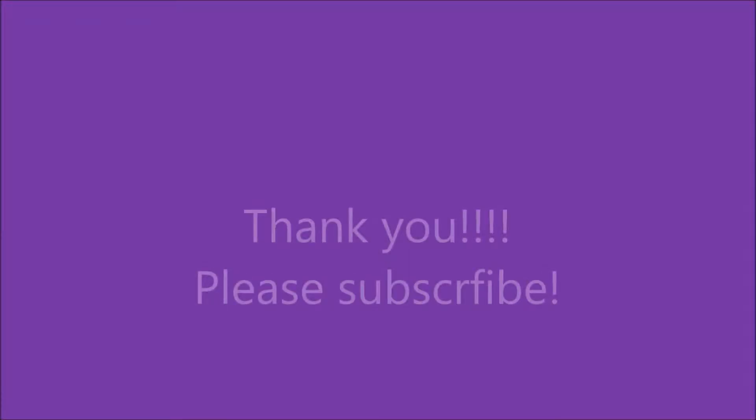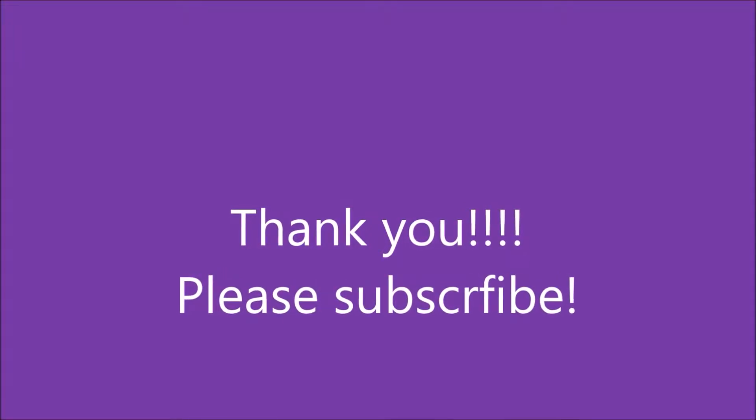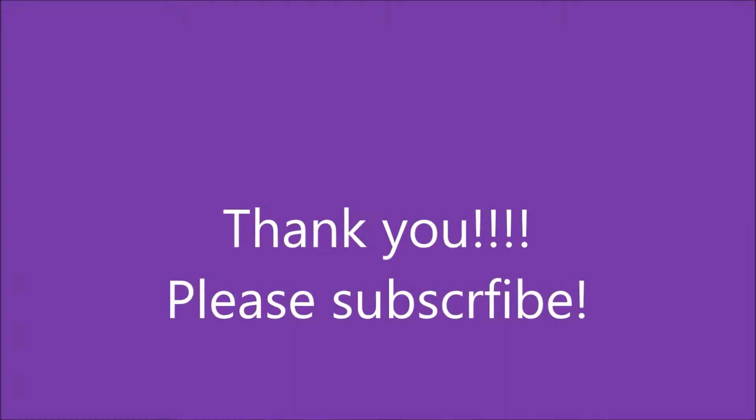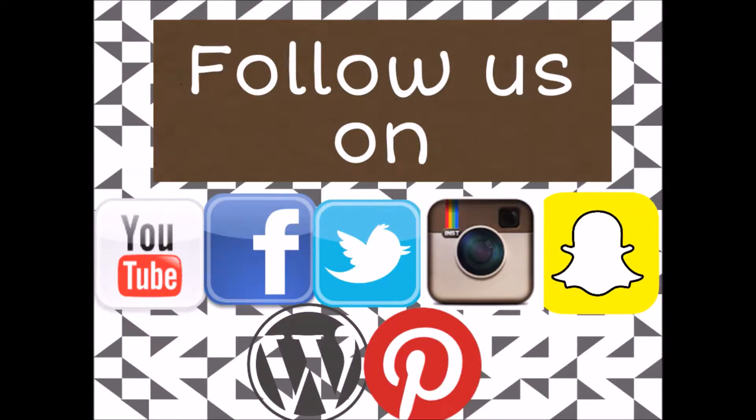I want to thank you so much for watching this video and taking the time out of your day. I hope you subscribe so you can see whenever I post a new video. We're also on Facebook, Twitter, Instagram, Snapchat, and Pinterest, and I have a blog where I post different topics. I'll be posting all those links in the description below.